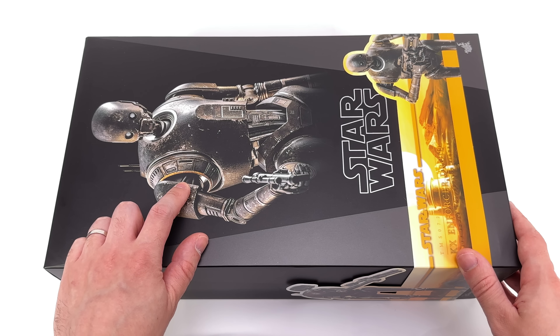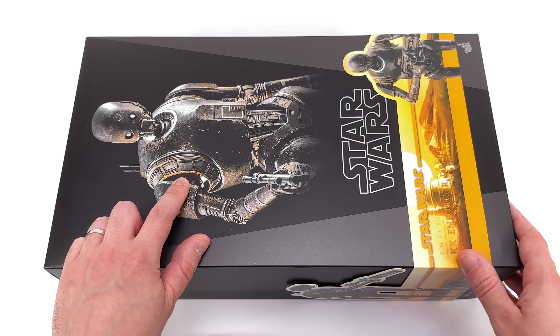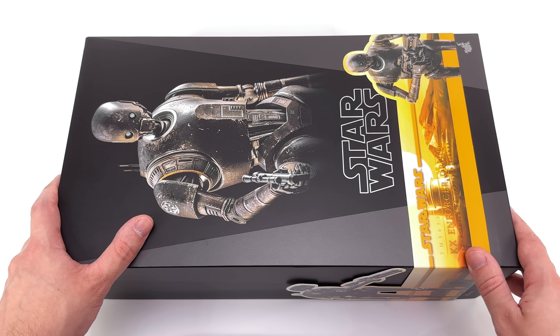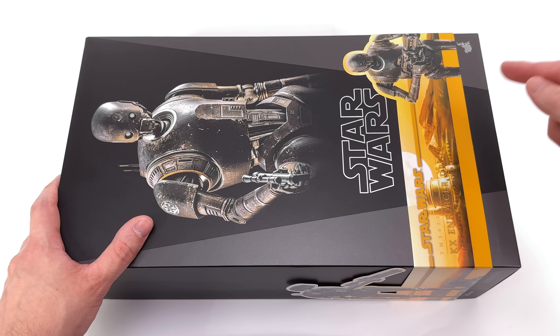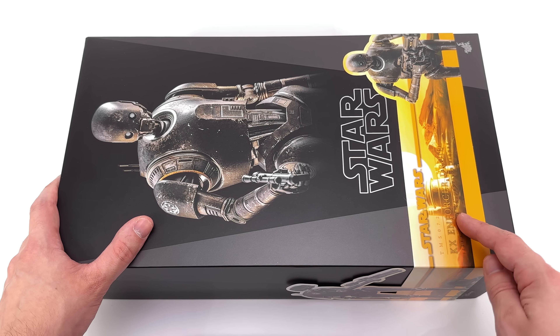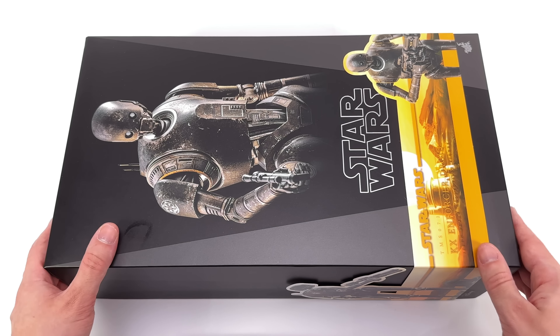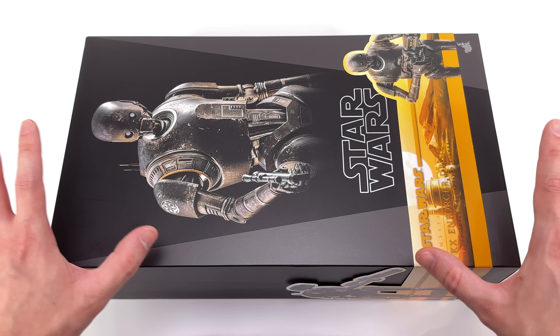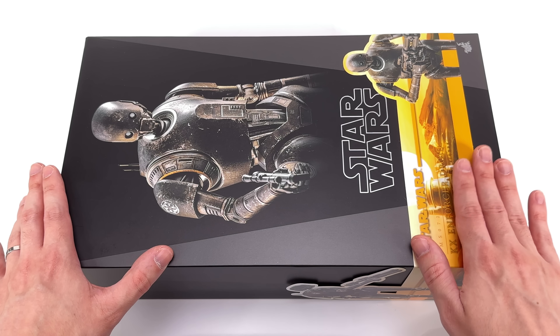Hello ladies and gentlemen, welcome back to my channel for another Star Wars Hot Toys 1/6 scale figure unboxing and review. Today we're taking a look at the KX Enforcer Droid based off its appearance in the Purge of Mandalore scene from Book of Boba Fett on Disney+. I got mine from toyswonderland.com — link is in the description below.